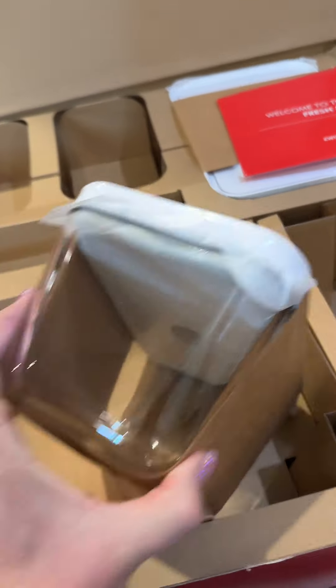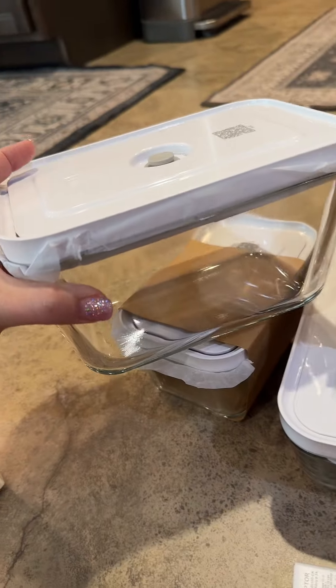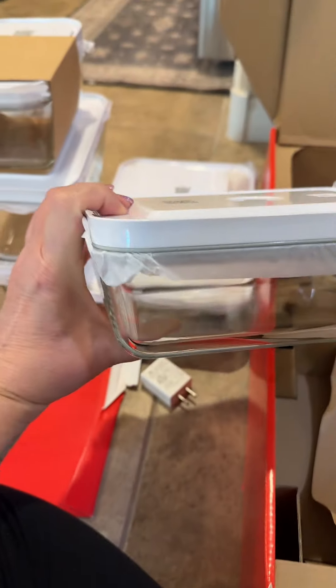Then this one here — look how nice this one is. This is a great big one, well not a great big one, but it's definitely going to hold something family size. Or again, if you wanted to make a batch of chili or some sort of food that you're going to freeze, this would be good for that as well.